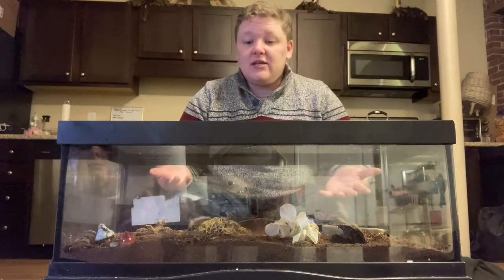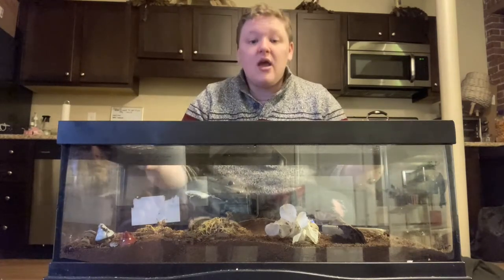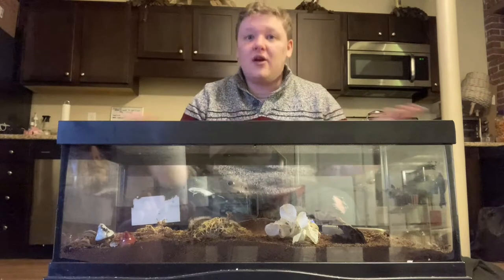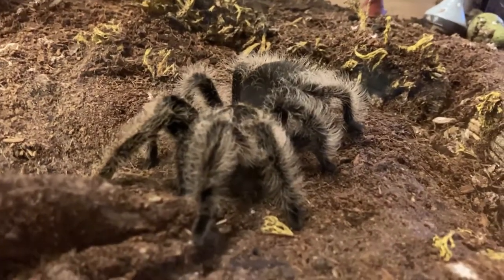This species is mainly terrestrial and so they don't climb. It's important for the habitat to be long and wide, not necessarily tall. As you can see here, this habitat is only about six inches tall but very wide. It's also important for this species to have plenty of substrate to dig and burrow.